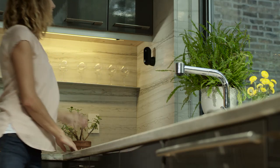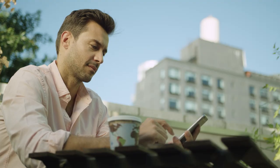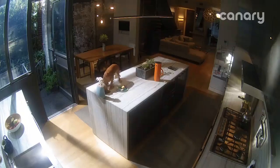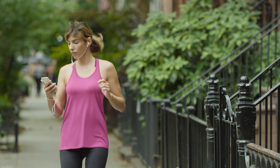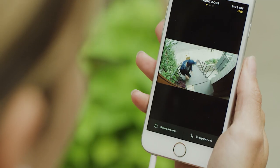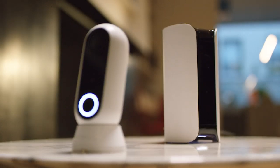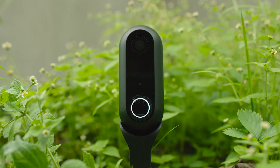Seeing what's up or down. Catching furry little criminals. Or watching your new vase being delivered. Working alone or as part of a family. For here, down here,